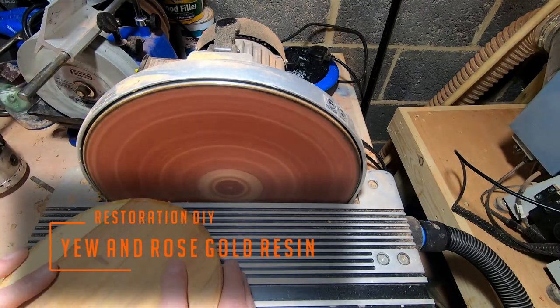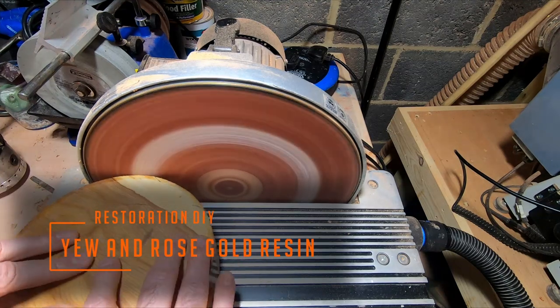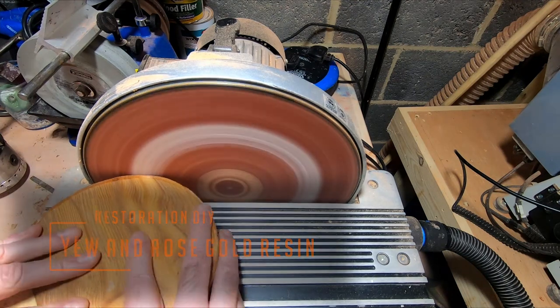Hello and welcome to Restoration DIY. In this episode I'll be revisiting an epoxy resin and yew design I did a couple of videos back, with a bit of a different approach. So without further ado, let's get into it.